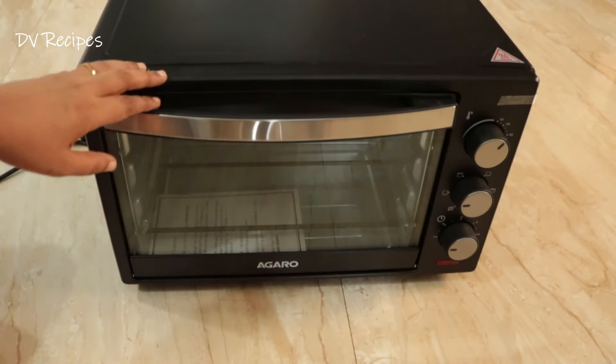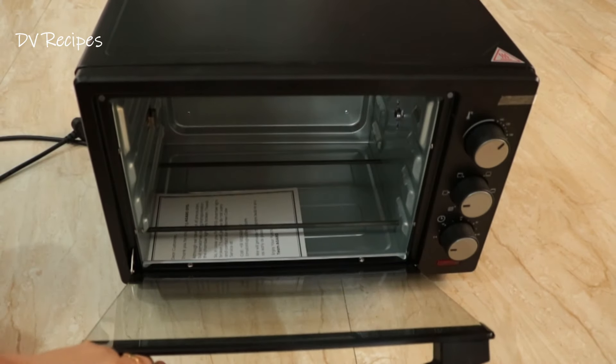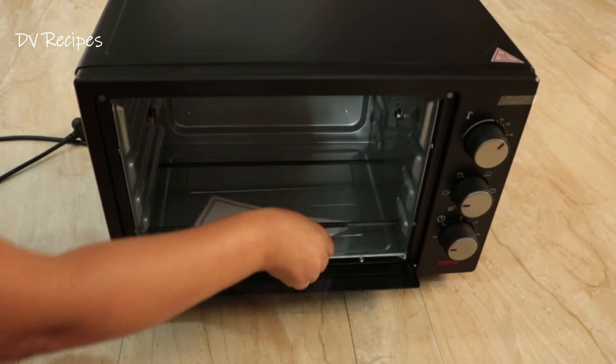When I open it, there is a glass door. The handle is very strong and the glass is very strong.